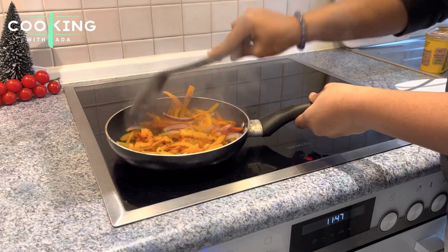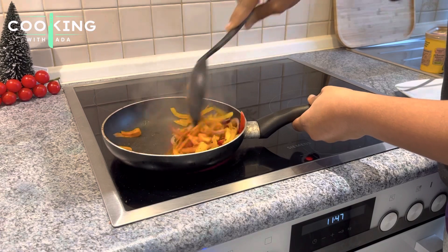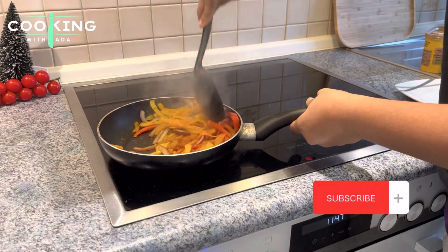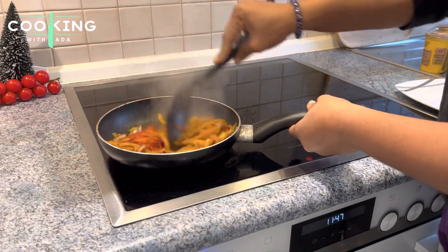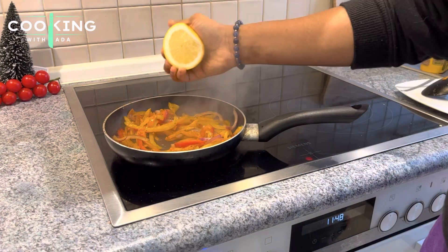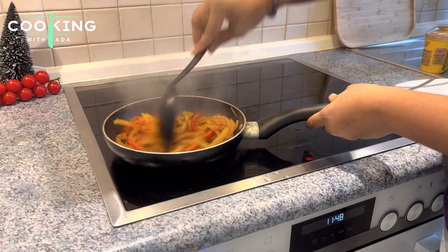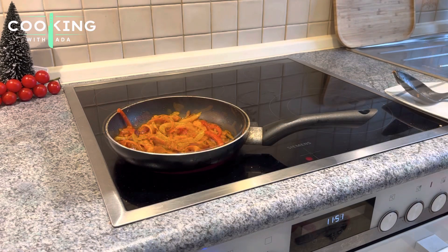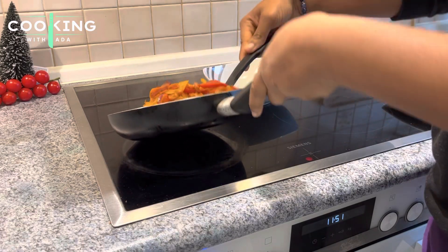I'll go ahead to stir everything and then allow it to fry for a bit — about 5 minutes on low heat. I'll go in with two teaspoons of lemon juice because trust me, the lemon is going to take your hot dog to a whole new level.